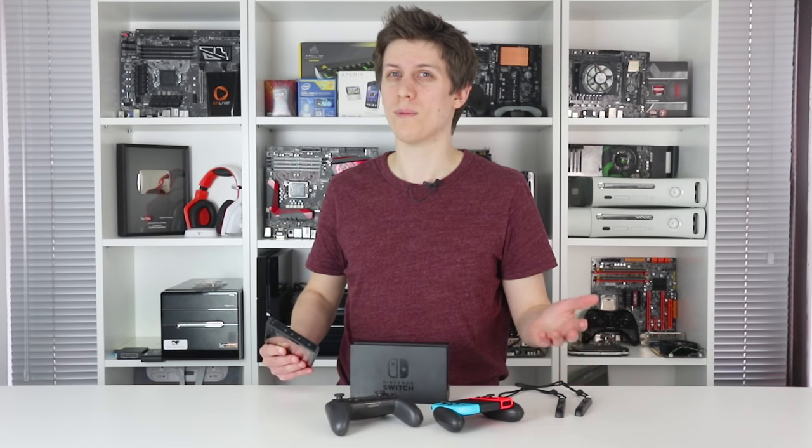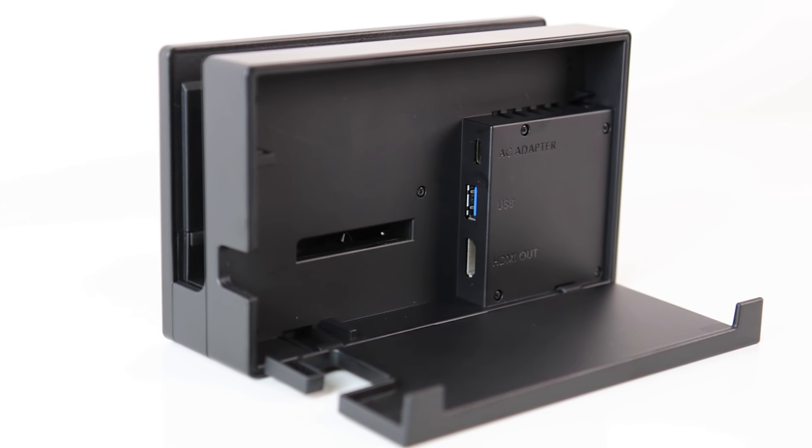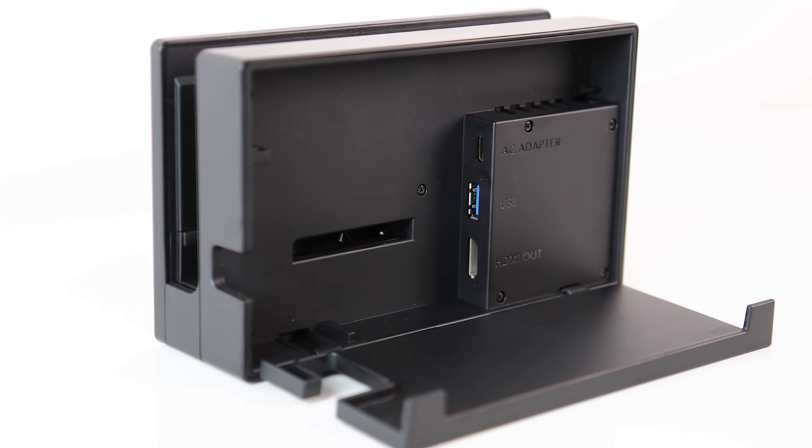I will say scratches haven't appeared on our unit so far, but for such an expensive device, more padding would have been reassuring. There is one last issue to mention on hardware, and that's the quality of connection between the Joy-Cons and the tablet.